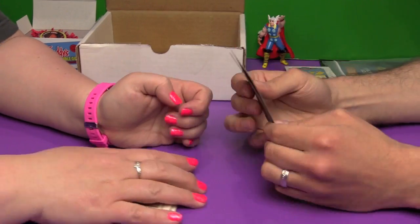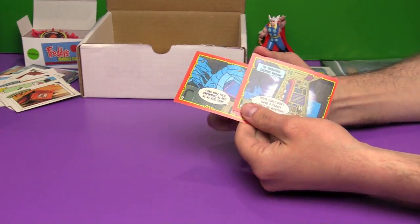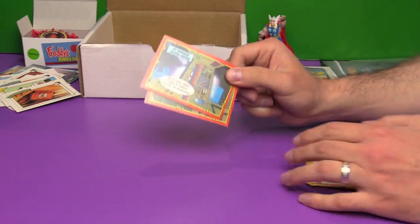Next up we have a couple of bonus Masters of the Universe cards. I think we might have two full sets of these cards by now. Can't have enough Masters of the Universe trading cards around here. Those are the Ninja Turtle ones.